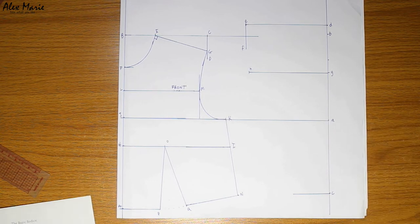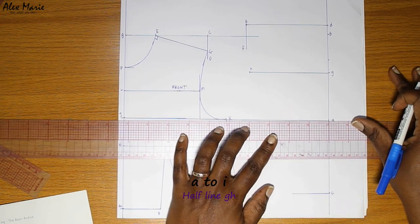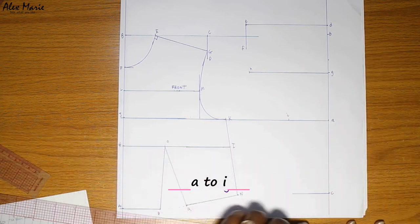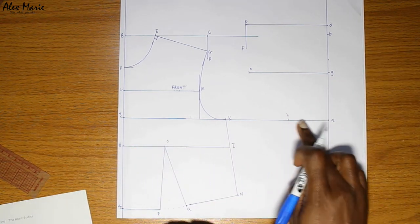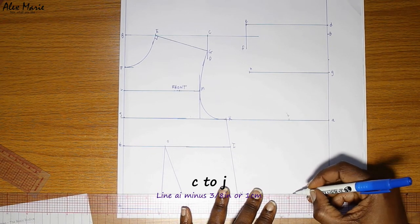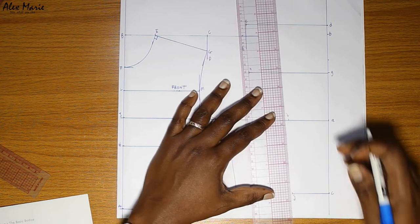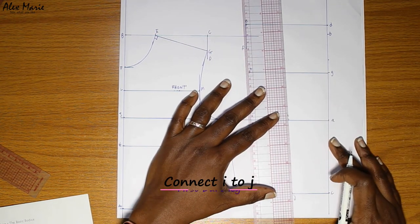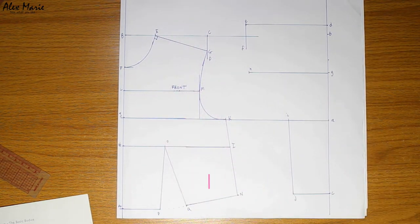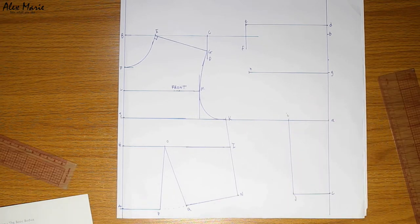Between B and A we'll find the midpoint — this is for our across back measurement. Go to point G, square across, and put in your half across back. That's point G to H. Now we're going to take half of that line GH and put in the peak of our dart — point A to I. And from point C you're going to take point A to I minus three eighths of an inch or one centimeter. Now we'll go ahead and complete the back as we already have the side line inserted.